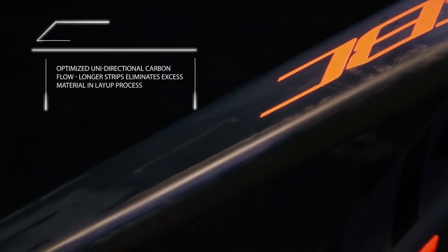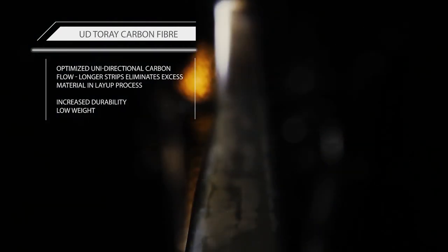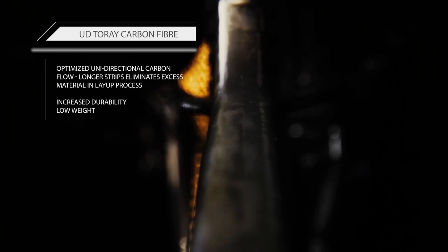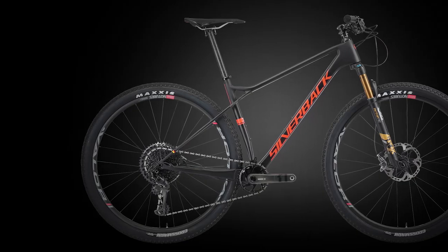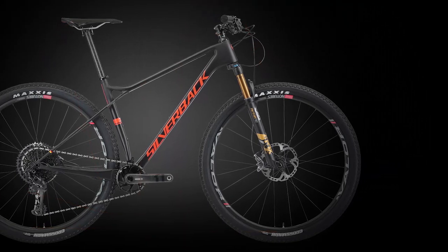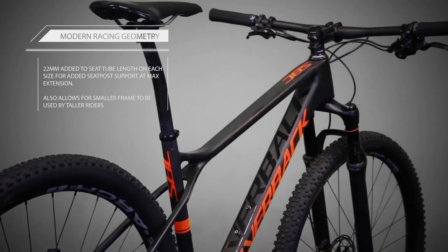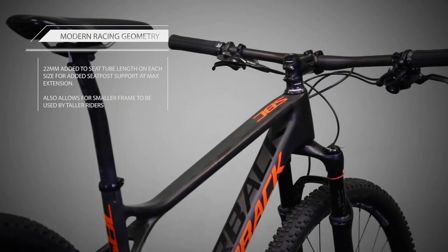The Superspeed is made from unidirectional Japanese Toray carbon fiber, regarded as the best carbon used in bicycle manufacturing today. The Superspeed weighs in at under 1000 grams and supersedes ISO standards for rider safety. This low weight along with modern racing geometry makes for a very nimble and versatile race frame.